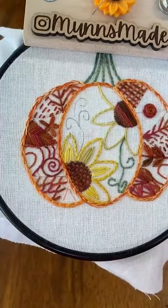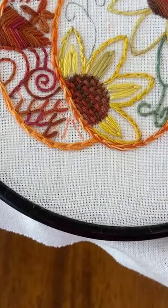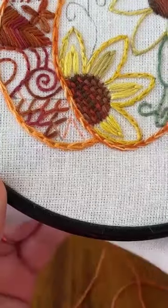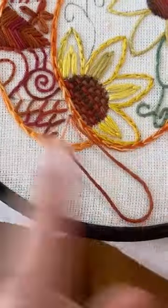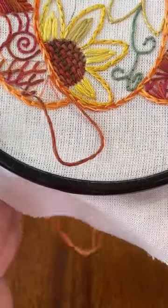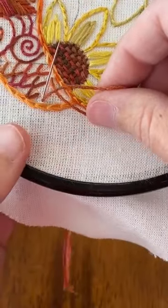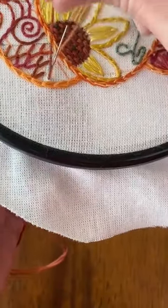Are we ready for bullion knots? I'm not sure I am — they really are just my least favorite stitch in all the world. So here we go. We're going to come up on this end, go down on this end, and leave some thread out. Then we're going to come back up in this same hole. You can leave your needle in the fabric — I think it's easier to leave it in — and kind of hold on to it from the back so it sticks up. My finger is just holding this needle down so that it will stick up, because what we're going to do is wrap the thread around it.